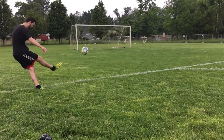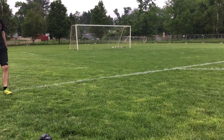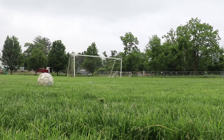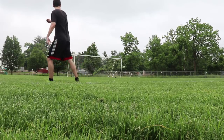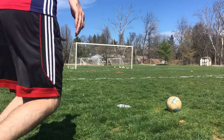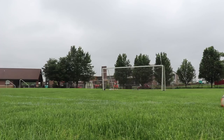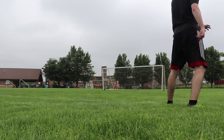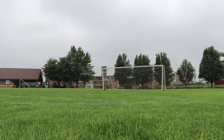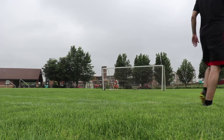There are multiple follow-throughs you can do with this technique, and to me it usually depends on the situation. I personally like to keep my plant foot on the ground when curling the ball. However, when I go to whip it, I'll sometimes have my plant foot drag along the ground. In game situations, you may not always get the perfect conditions — in fact, you usually won't. Sometimes you will be off balance and need to land on your kicking foot, be on the run, or need to do something different.